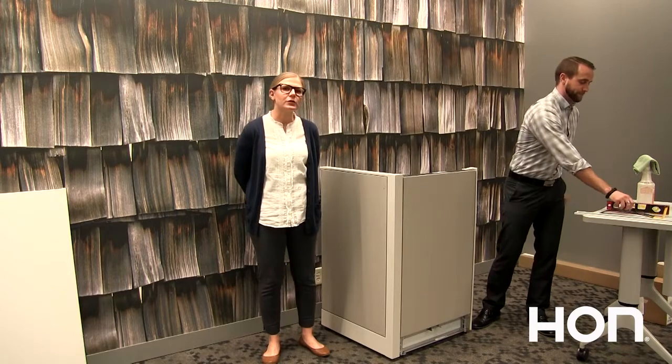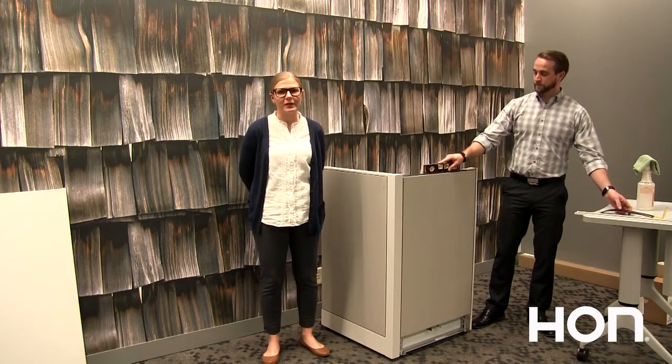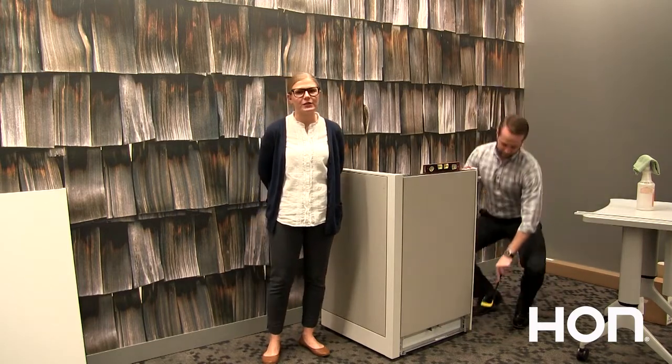When you're ready to begin installing your panels, it's best to start by locating the highest point on the floor for each vignette. This is where you'll want to begin. We recommend using the level-as-you-go method — level each panel as you connect it.